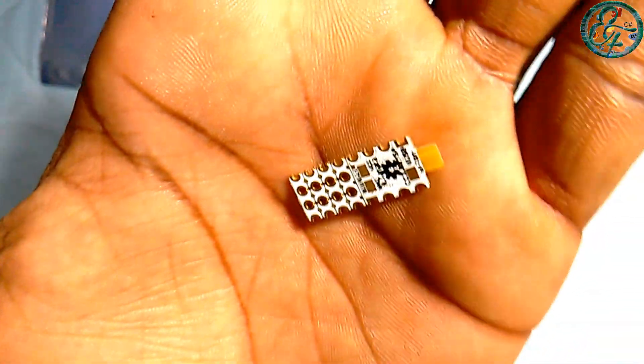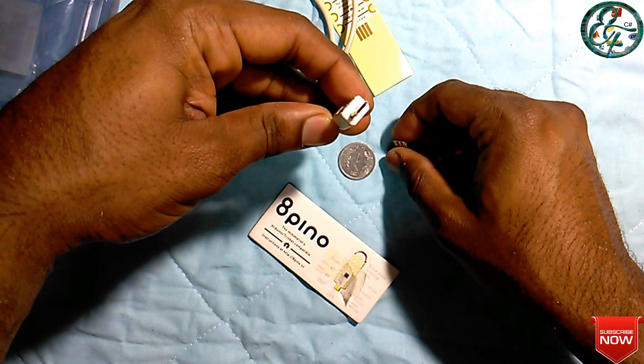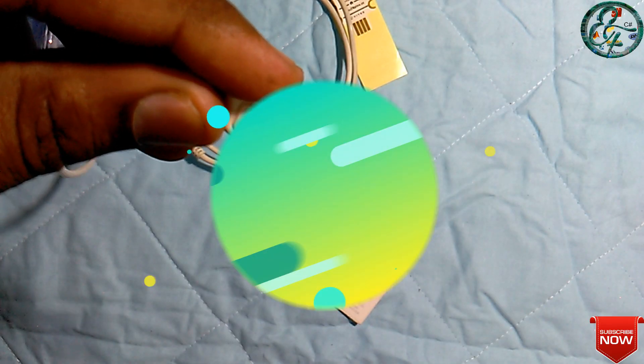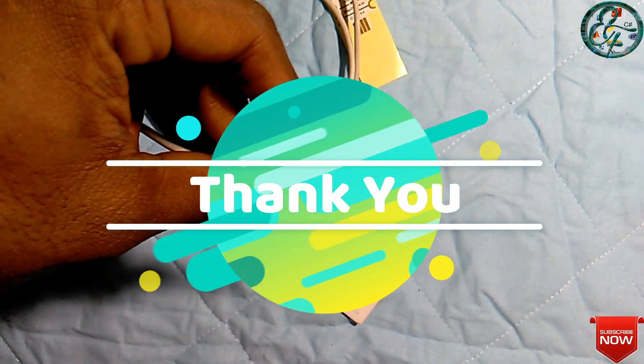If you like this video, you can share it. If you want to continue with this tutorial, you can subscribe. Thank you.